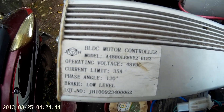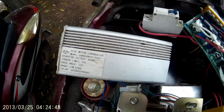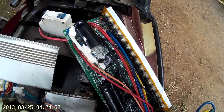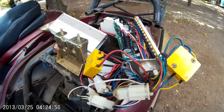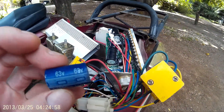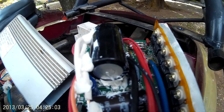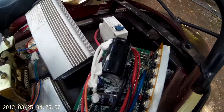I heard on YouTube that you have to increase voltage to go faster. This was originally 48 volts, so the next step was 60 volts. That worked fine because the capacitors in here were rated at 63 volts. You can see they were kind of tiny — I replaced those with 100 volt ones.